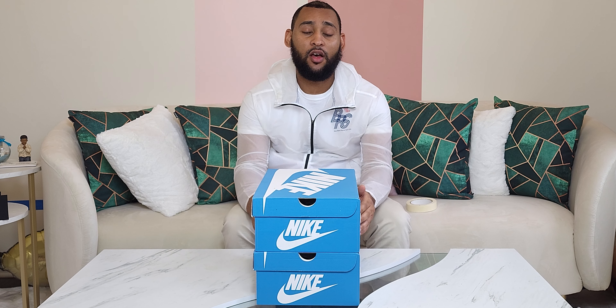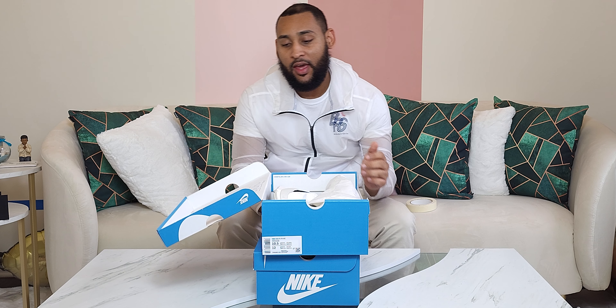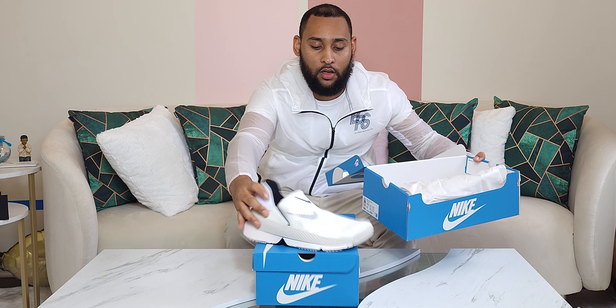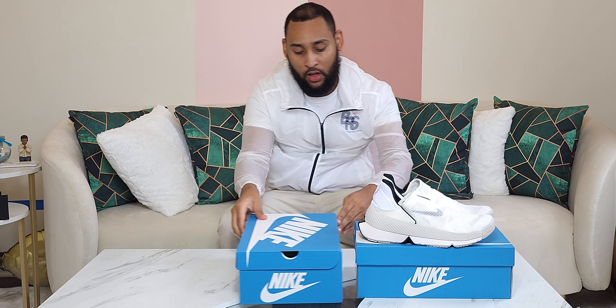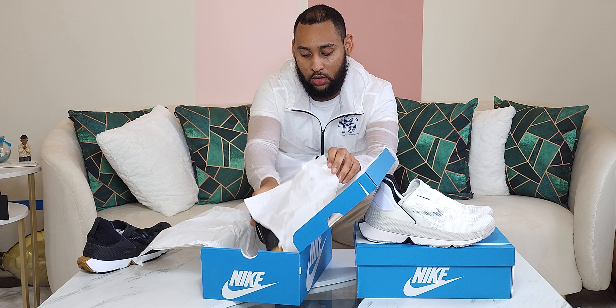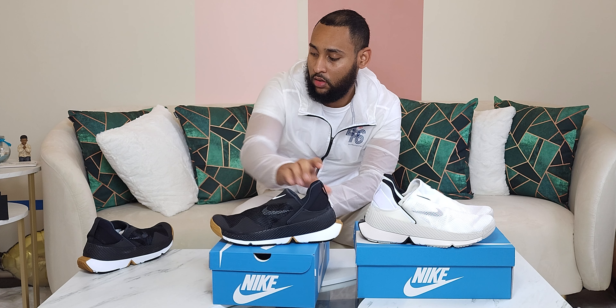Today we have a special day of unboxing. We have not only one pair of Nikes, but two pair of Nikes. The pair we have in particular are the Nike Gold FlyEase, starting off in the white colorway as well as the black and white colorway.